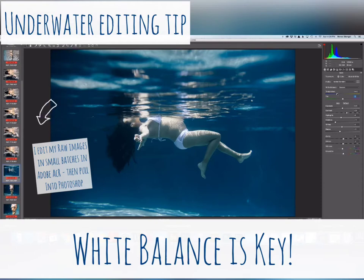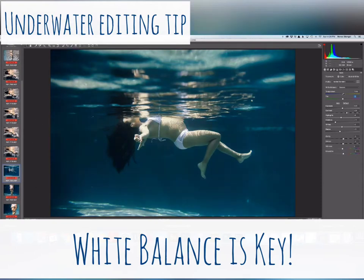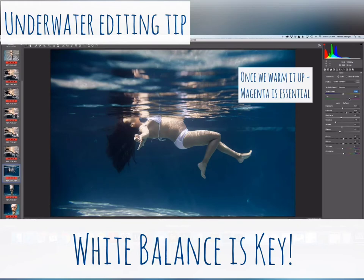We take this image and just pull in the white balance here, then we add the magenta. You can just see the transition — it was such an obvious example that I wanted to share it. So as you're watching it, I'll go back — adding that magenta just makes such a difference.